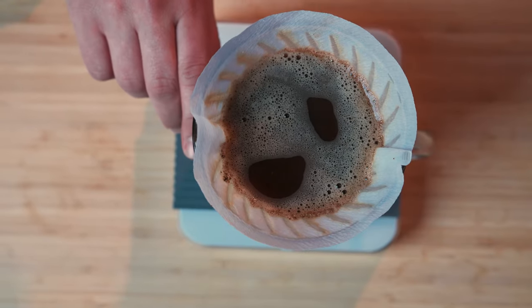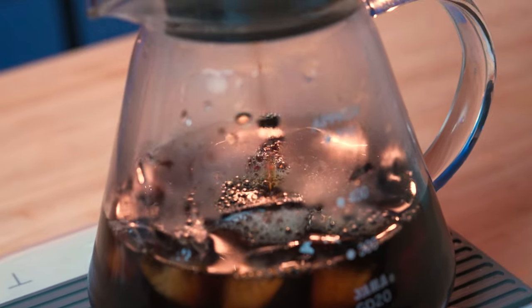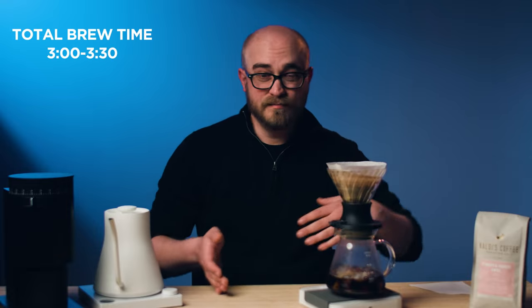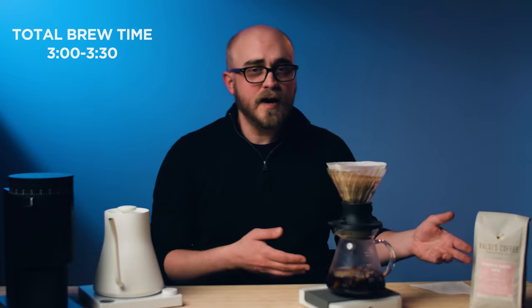I'm going to hit the switch and drop the coffee down now. We want this brew to finish dripping between three minutes and three minutes thirty. If it finishes before that — like at two forty-five — or after, it's probably a grind issue, so go finer or coarser to hit that three to three-thirty mark. We hit three minutes fifteen, which is awesome.